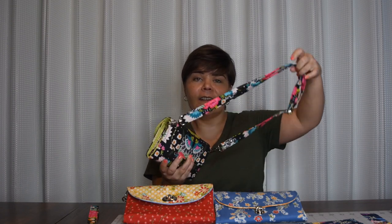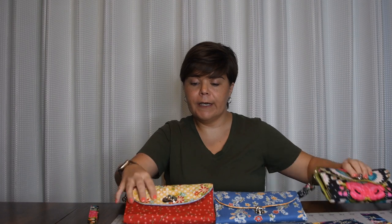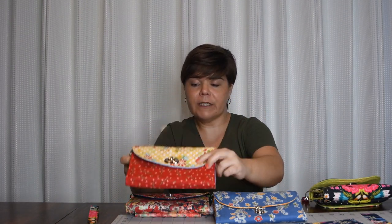Hi guys, this is Melissa with Sew Yours Patterns. Welcome back to my channel. In today's video, we are making my newest sewing pattern, the Fold and Go Wallet. As you can see here, it's not just a wallet — you can make it a crossbody or you can do a wristlet strap. So this is a very versatile wallet.